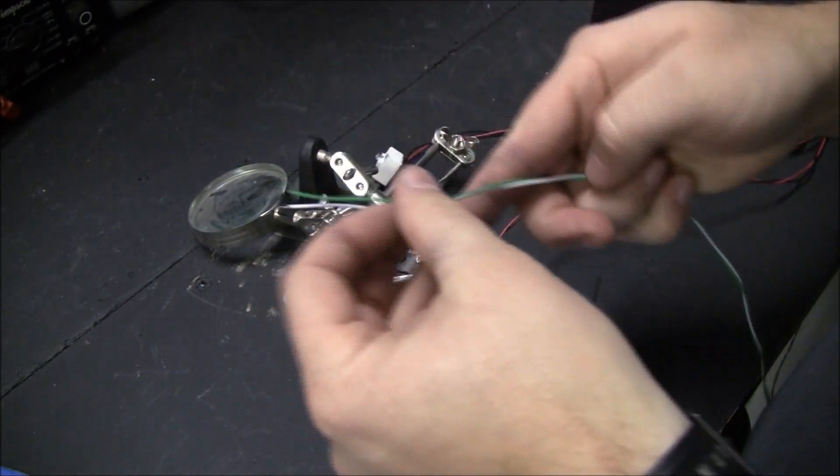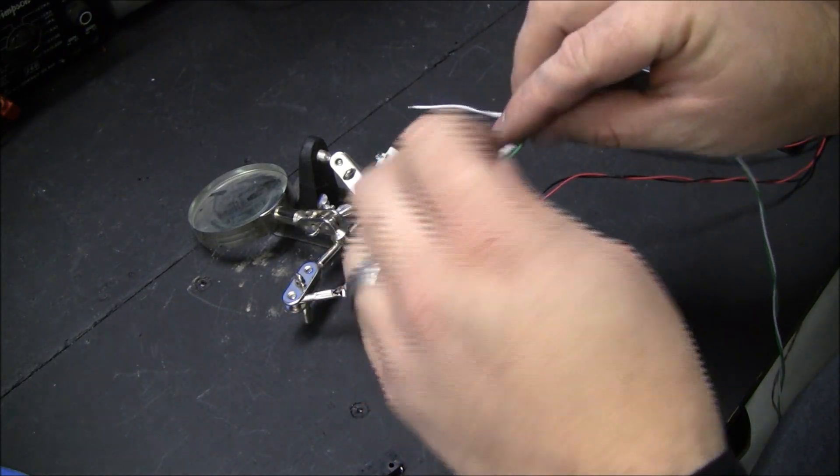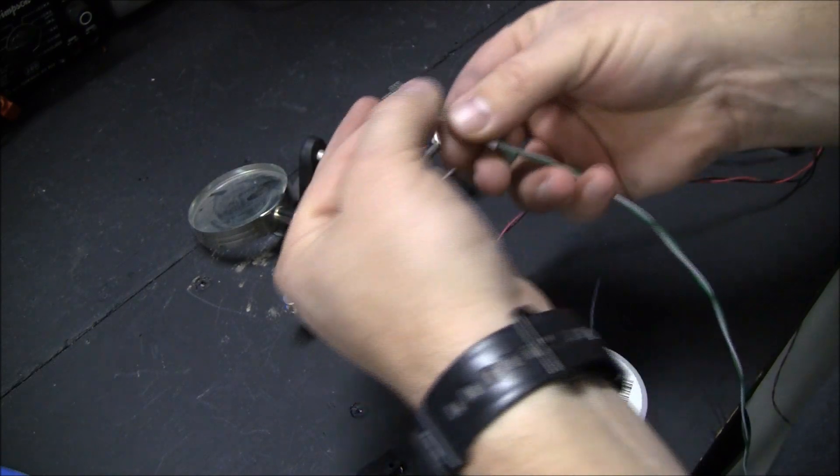This is number 22 Belden wire that I stripped — I had it laying around. Heat shrink tubing.